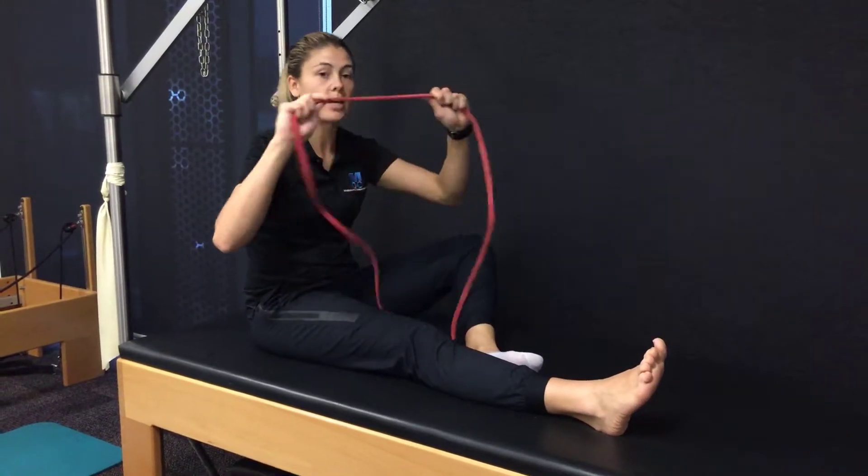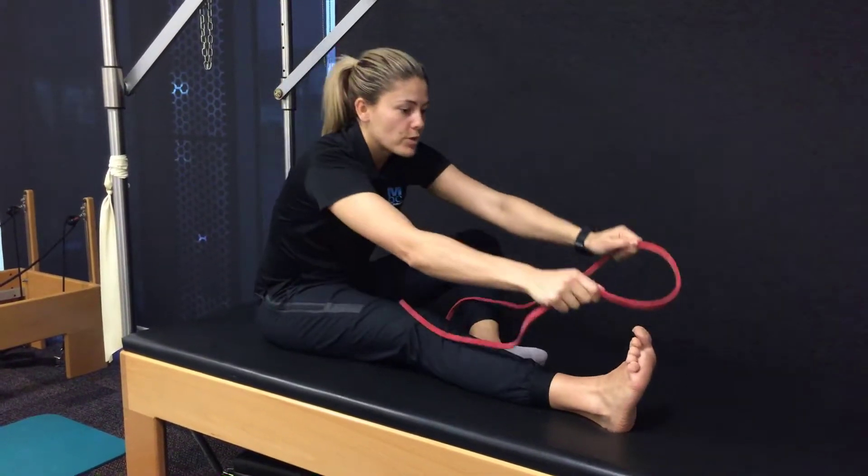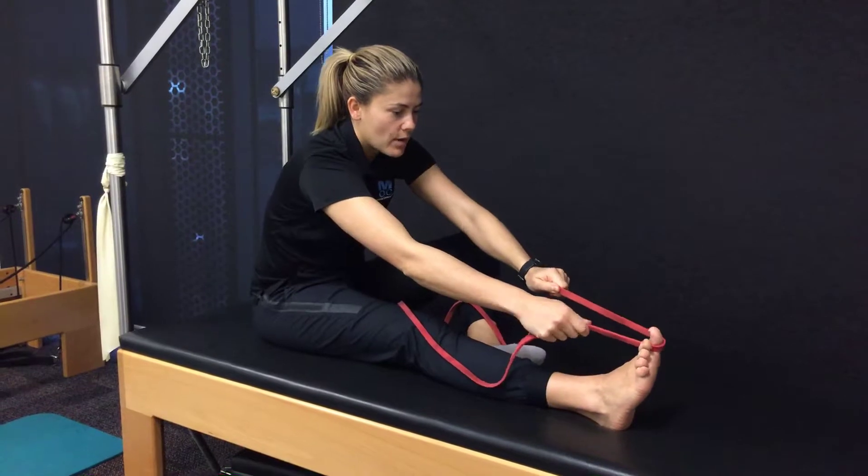With this one, you're going to get a belt. I don't have a belt, so we're using a band. You can use a band, a belt, a towel, whatever you might need.